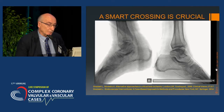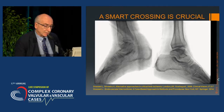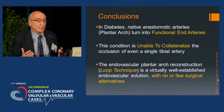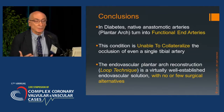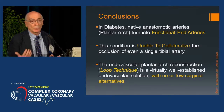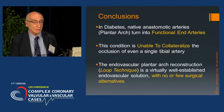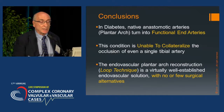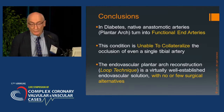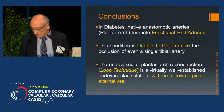In conclusion, in diabetes, native anastomotic arteries turn into functional end arteries. This condition renders them unable to collateralize the occlusion of even a single tibial artery, and endovascular plantar arch reconstruction is a virtually well-established endovascular solution with no or few surgical alternatives. Thank you for your patience.